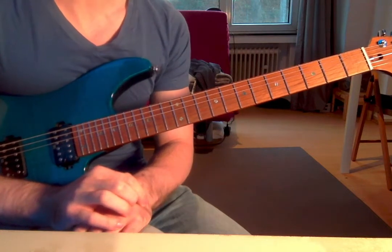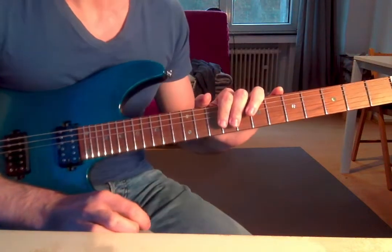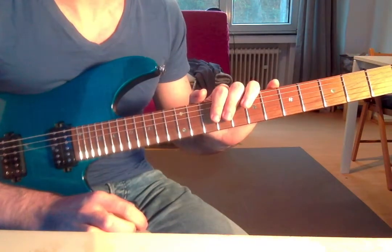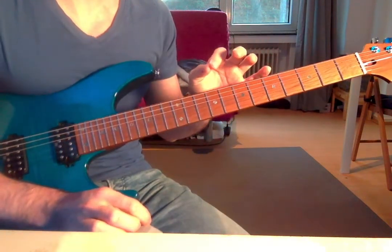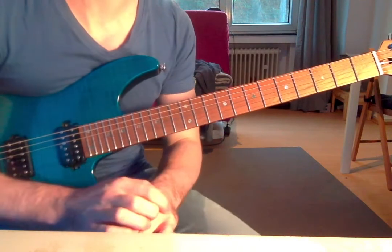Today, there is no fancy video editing, there is no fancy audio recording, and there's no script for me. But I want to share with you guys some serious information about alternate picking, some serious tips, and why you are probably not able to stick to your routine and see the results that you really want.